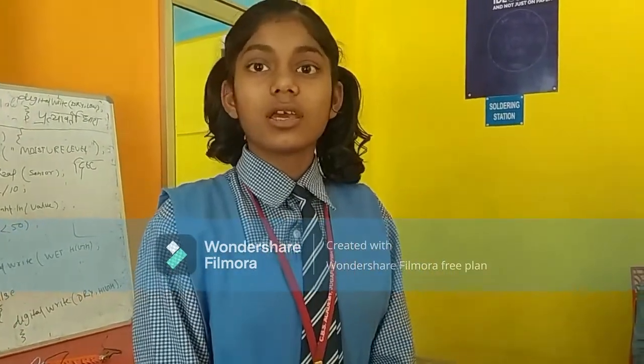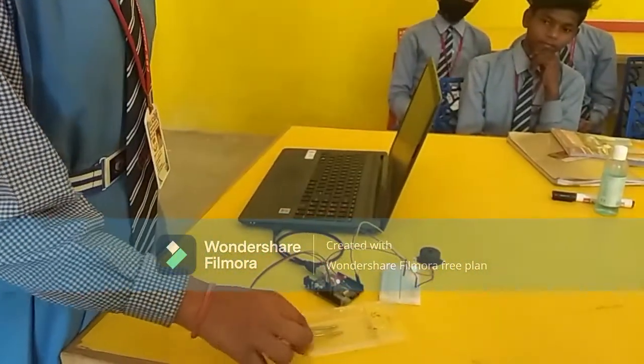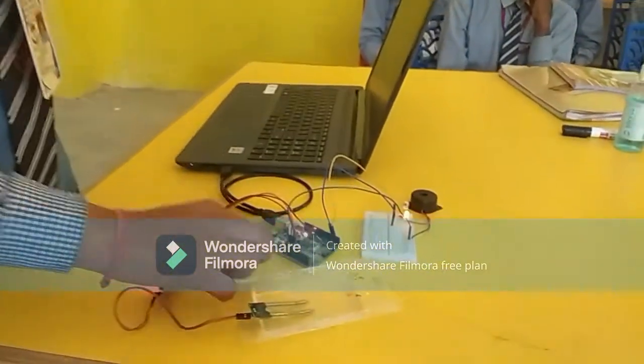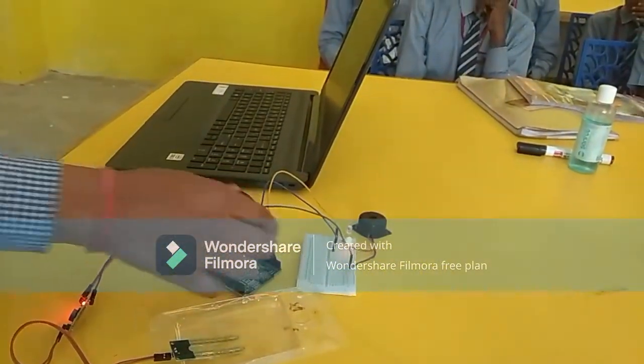Today I have made a project of a soil moisture sensor. We have used Arduino, a breadboard, 2 LEDs, a buzzer, jumper wires, and a 9-volt battery.